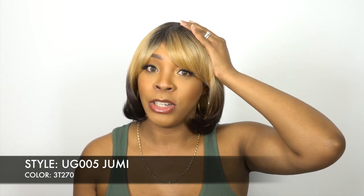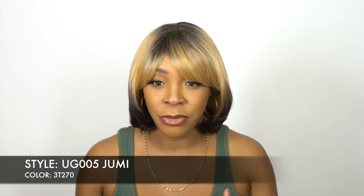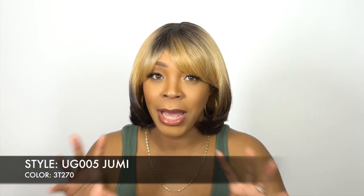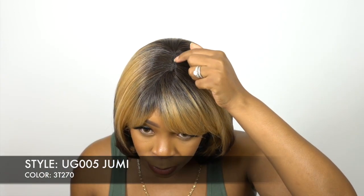It comes with a lace-type parting space up top right here. I didn't want to draw attention to it or make it a focal thing — I preferred it to look like a full wig, so I didn't add any powder to it. But you could add powder to this part right here just so it shows up a little more. It's really up to you.